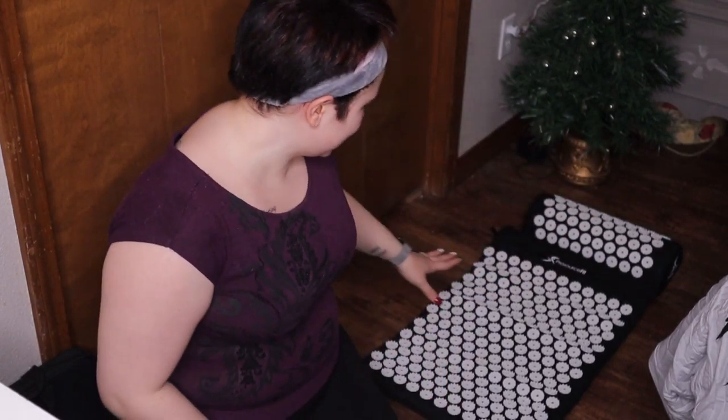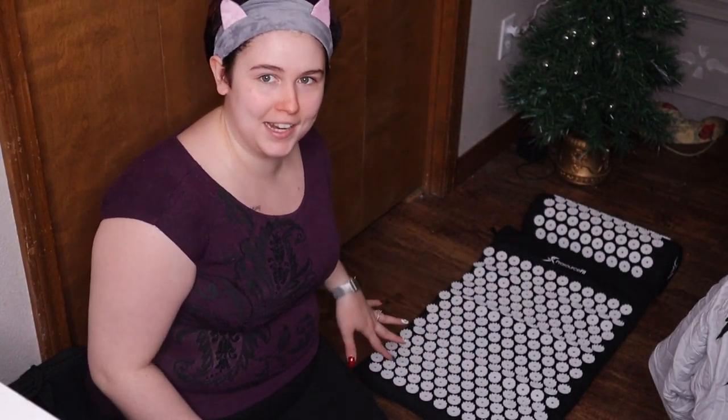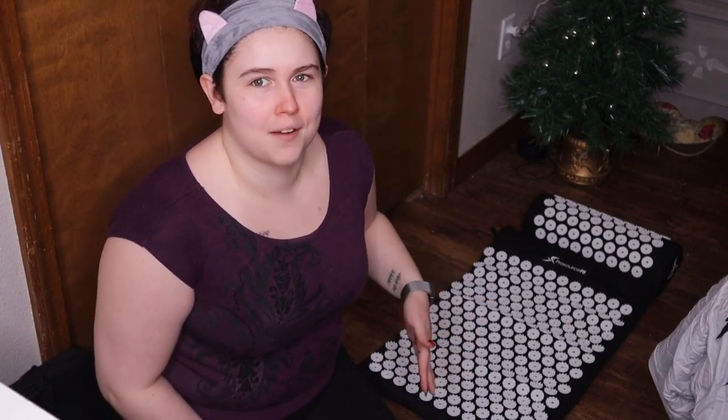Lastly, what I'm most excited about is this acupressure mat from Pro Source Fit. I've been getting ads for these for so long but was too scared to buy it because I didn't know if it would actually do any good. I have so much tension in my back — every time I saw an ad I was like, I need that. It's supposed to stimulate endorphins, promote blood circulation, reduce pain, relieve stress, increase energy, and improve sleep. The mat is not as large as I expected, but it makes sense since it only really needs to cover your back area. It comes with the mat and a pillow, and the pillow can also be used as something to put your feet on.